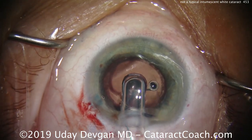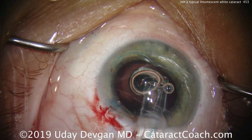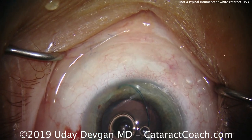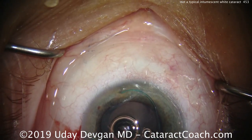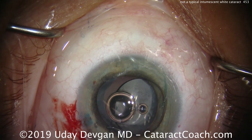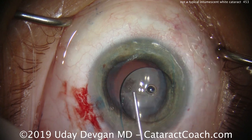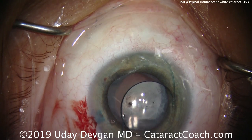Here comes our IOL — it's been loaded into the injector. You can see how soft the globe is because it's unicameral with no infusion line yet. We'll deliver this three-piece IOL on top of the iris initially. Keeping in mind orientation: the first haptic should come out like the number seven. That looks great. Slowly unfold — make sure the IOL optic goes in straight. The overall haptic should look like an anti-S, not like the letter S.